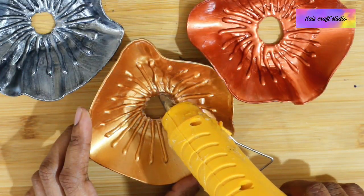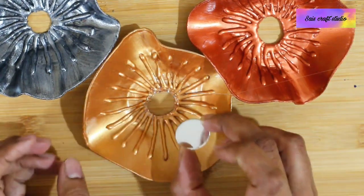Now on the center portion I am applying hot glue and sticking a round mirror over it.